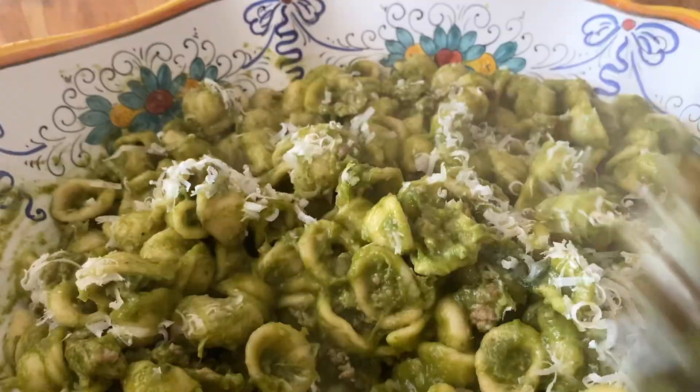As Emma would say, yummy! We finish it with parmigiano — parmigiano, parmigiano! It's raining parmigiano, alleluia!